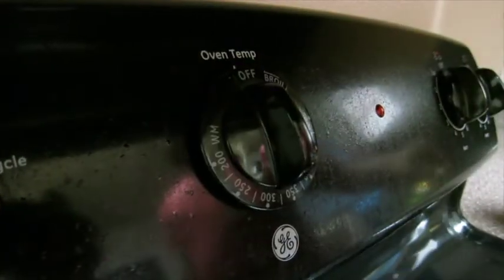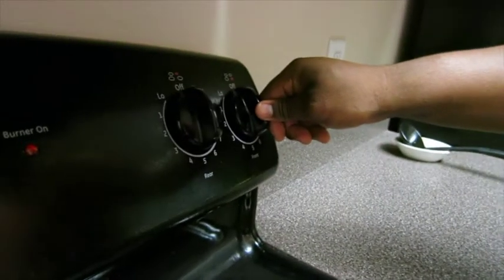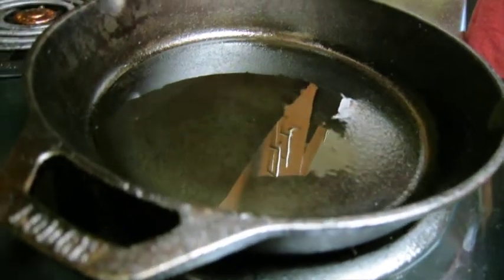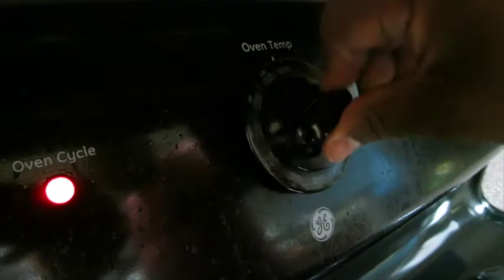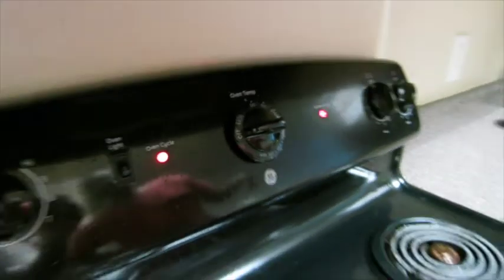Third step: heat your cast-iron skillet on high, because you need to sear these suckers — 30 seconds on each side. On the fourth point, you're going to want to have your oven all the way at 500 degrees, because that's the other part of the cook.